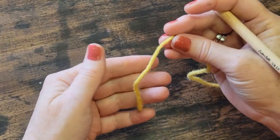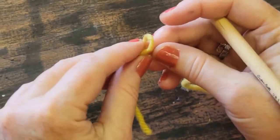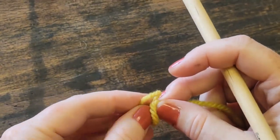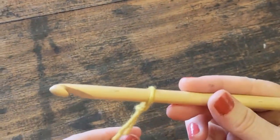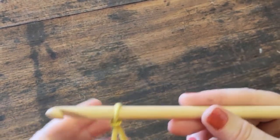To start anything crochet, you take your tail like this and fold it over just like this, then you put the yarn through the hole, pull it through, and tug at the ends like this. And that's the knot that starts you off with all things crochet.